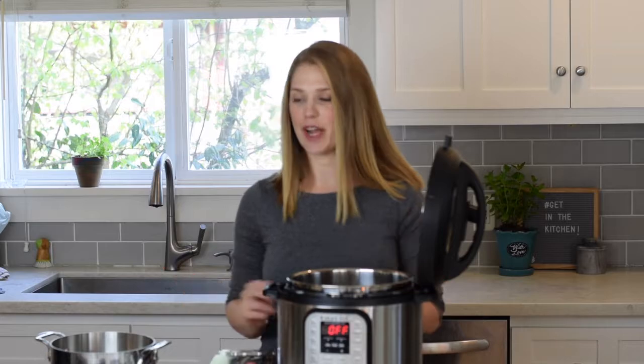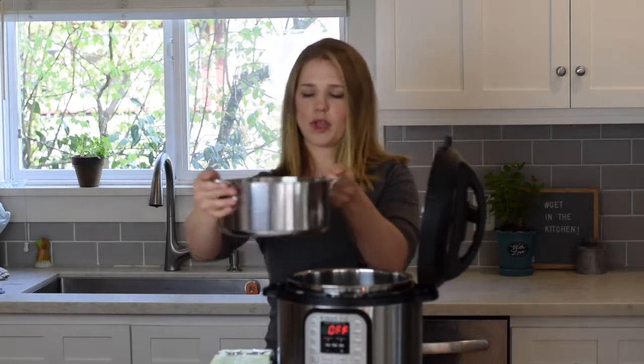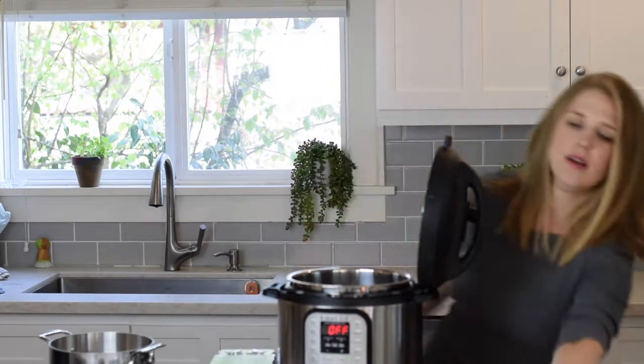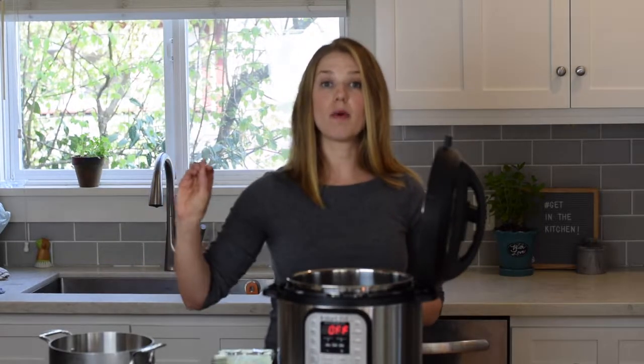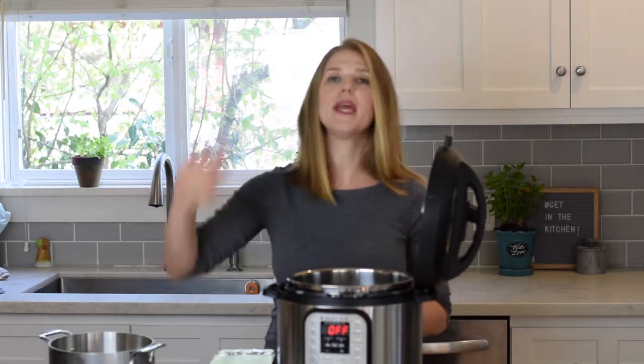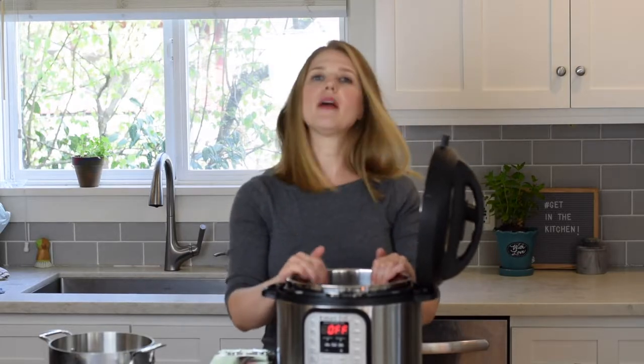We're also going to peel up some hard-boiled eggs at the end and find out which ones peel better as well. Over here we have the stovetop method — in my pot I have filled just enough water to cover, and I'm going to put three eggs into each. I'm grabbing my phone because I want this test to be fair in terms of timing. For the stovetop eggs I'm going to start the timer as soon as I start heating up the water. The way I do my eggs on the stovetop is bring the water to a boil, place the eggs in using a slotted spoon, let them hard boil for 10 to 12 minutes, and then remove them to an ice bath.